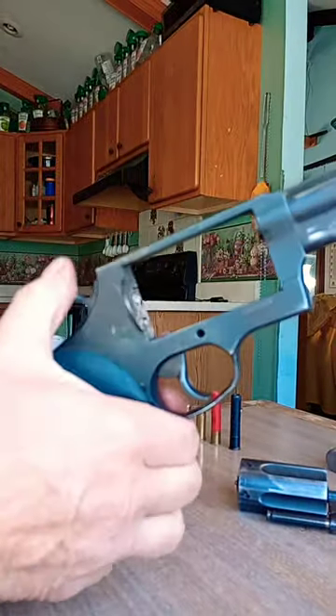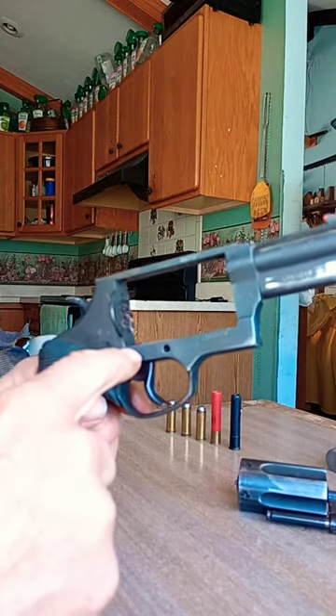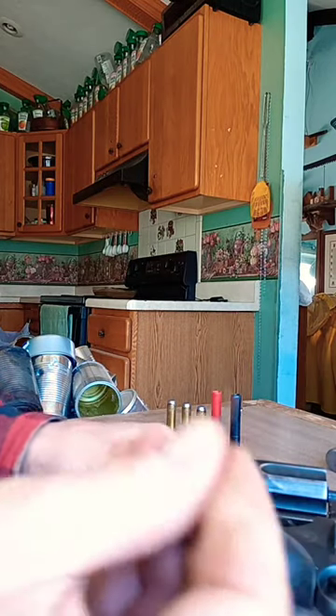If you pull back the hammer while this yoke is out, you'll jam up your gun. My next video I'll show how to unjam it.